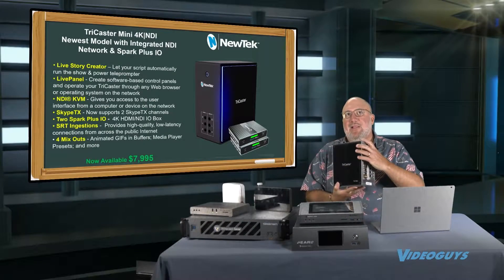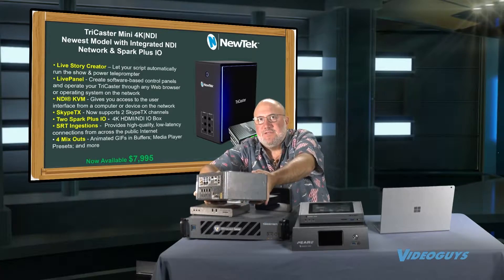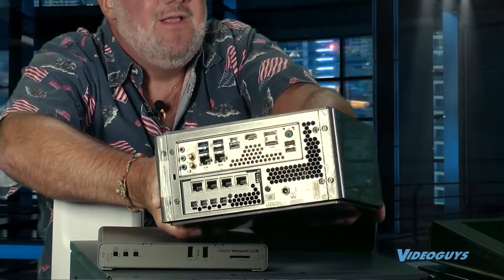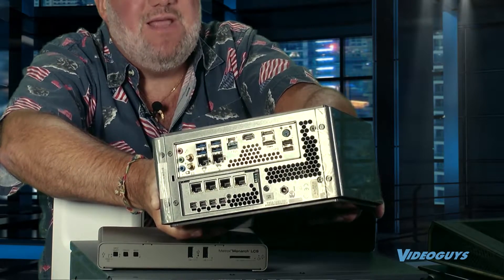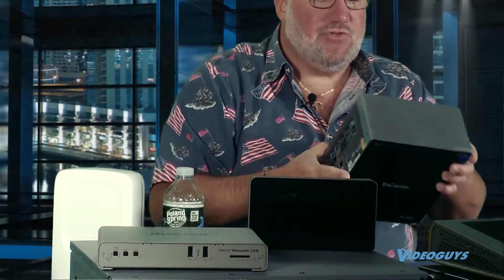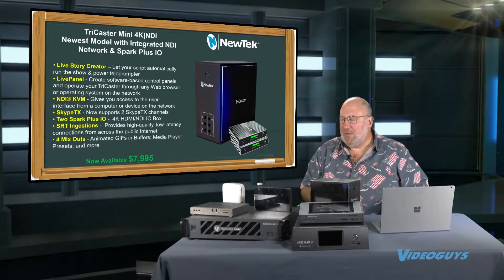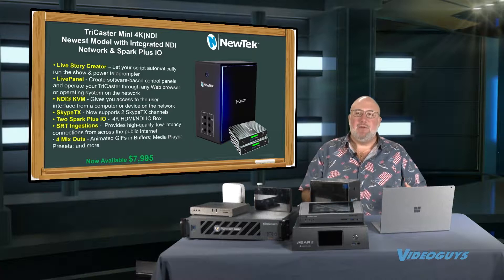This is the TriCaster Mini 4K NDI. There's something a little weird about this product — we don't have HDMI or SDI jacks, we only have network ports. Because you can directly attach via NDI to this puppy. It also, when you buy it, comes with two converters which lets you take HDMI to NDI. Phenomenal product.